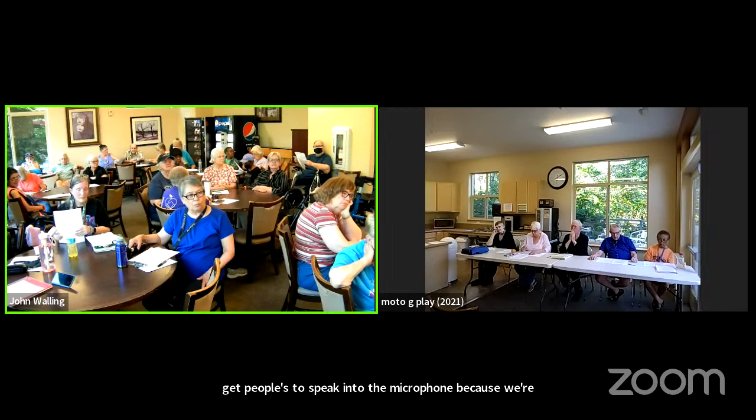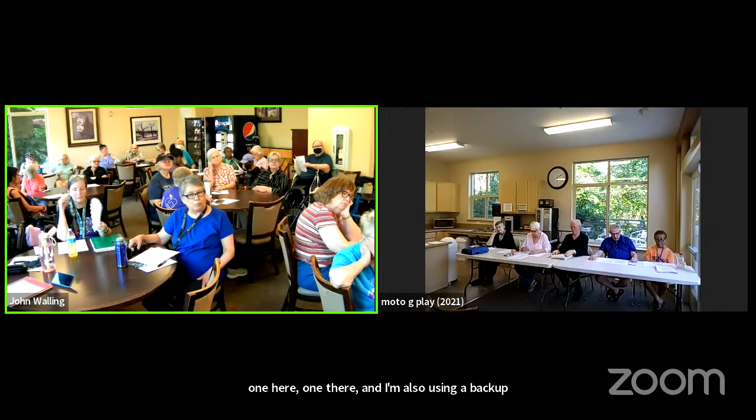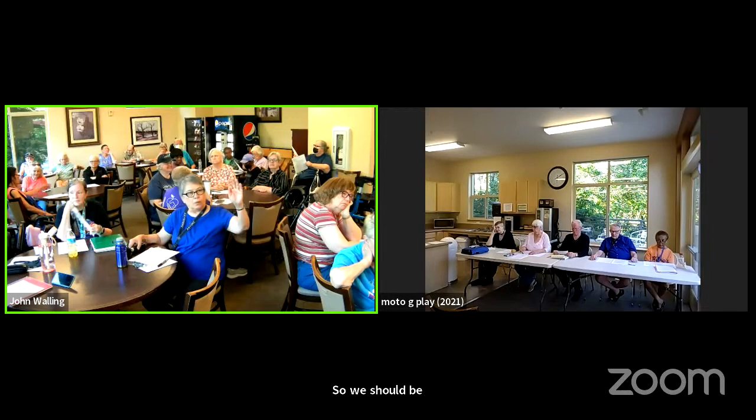There are two speakers, one here and one there. I'm also using a backup recorder just in case the Zoom fails me, so we should be in good shape. Any questions? Thank you.